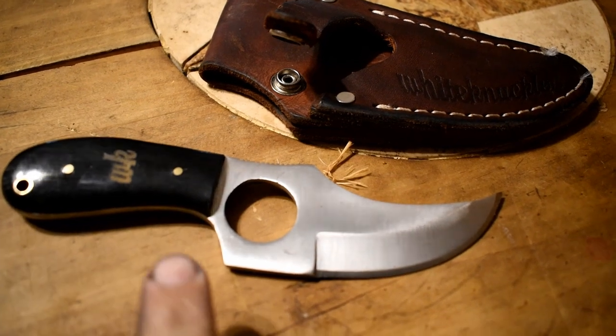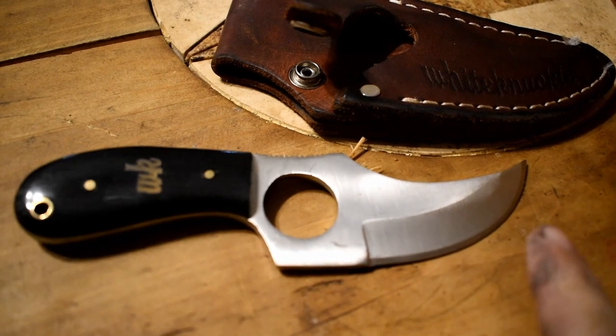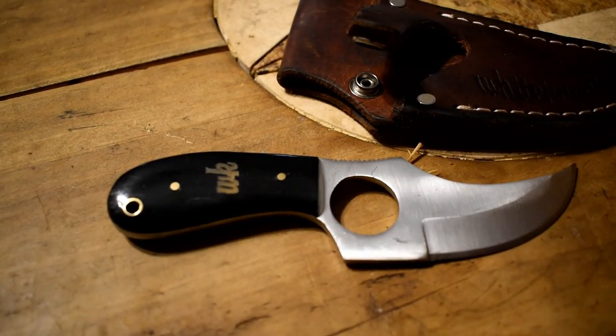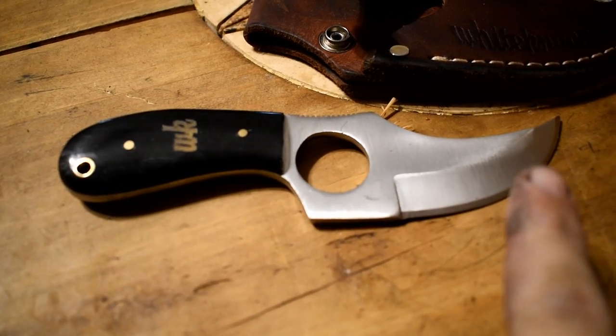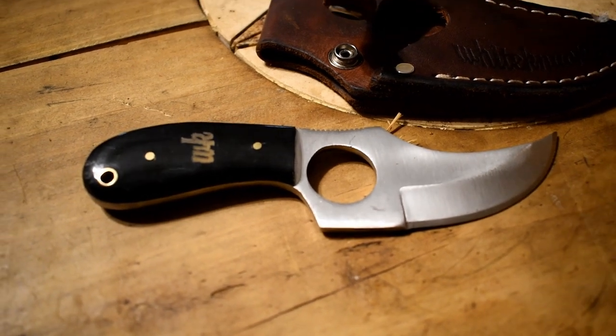Looking at the knife itself, the total length of the whole knife is seven inches. Blade length is four inches. Usable blade length is three inches — so from here to here is three inches.